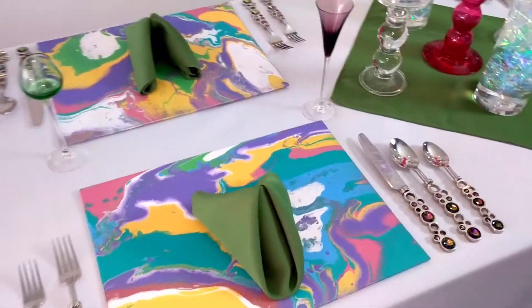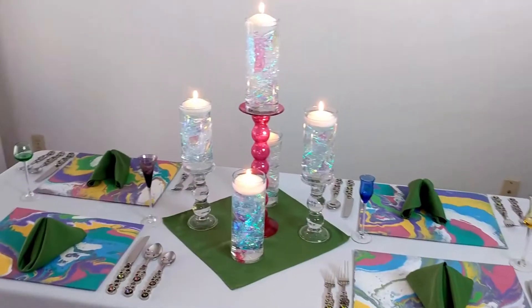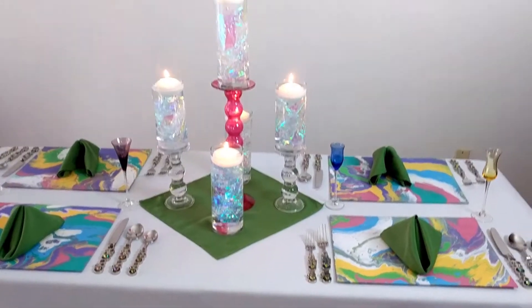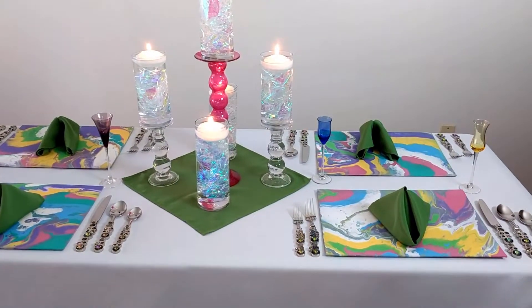We're working on a folding table, so this is definitely something that you guys could do at home with any table that you have, because if I can do it on a folding table, surely you can do it on a proper dining table or whatever size table you have. Round tables could easily accommodate this with some minor changes.